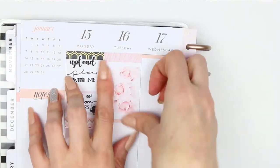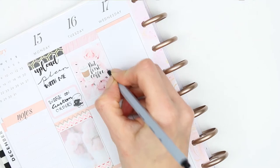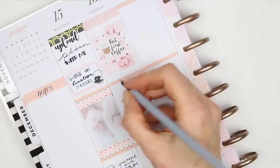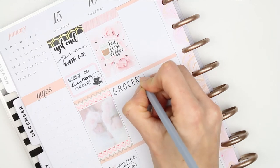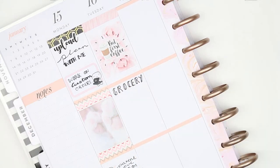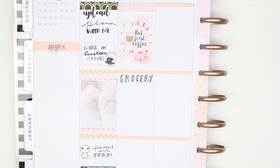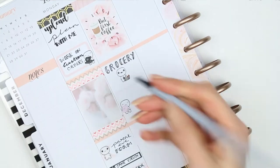I then took a full box and a 'but first coffee' sticker which is from Paper Chic Co and used that on my full box. Underneath I just wrote down 'groceries' as I need to go food shopping, and I also used a little food pop-it. There are headers that actually come with this kit but I just decided this week to use washi as headers. Underneath that I put a half box down with another little work pop-it because I want to do some designing.